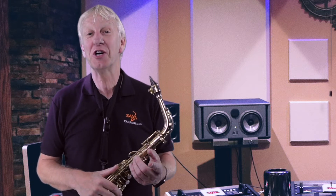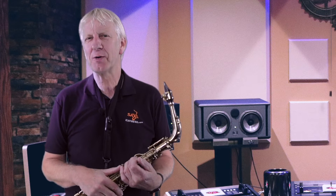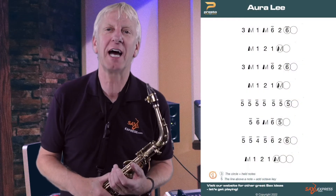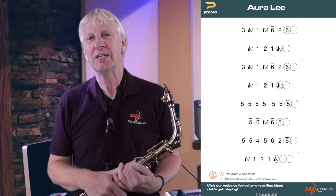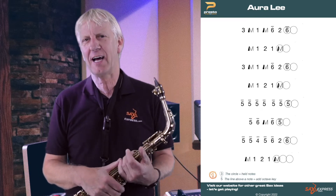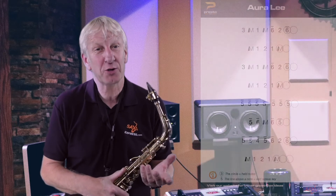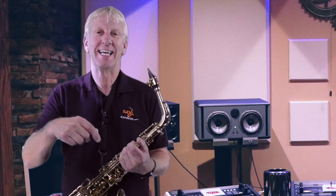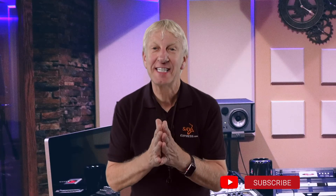The original title for this next song is 'Aura Lee,' but Elvis made it famous under another name — have a play through it and see if you can work out which song it is. Don't forget to subscribe to my YouTube channel and hit the bell to get notified when more content like this comes out. If you have any songs you'd like me to do in the Presto system, let me know in the comments below. If this system is starting to make sense, check out my other Presto videos at saxexpress.com.